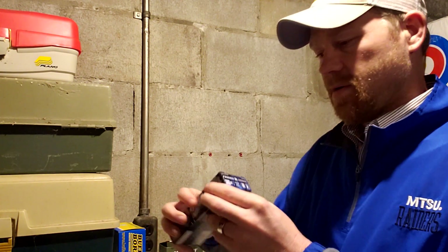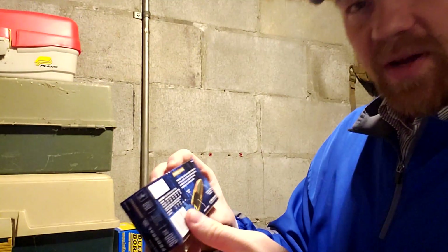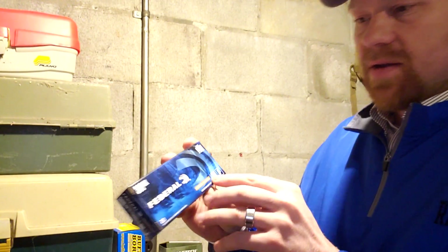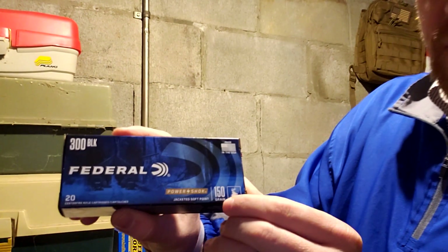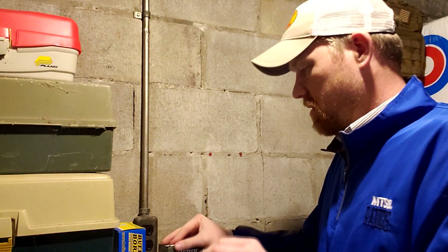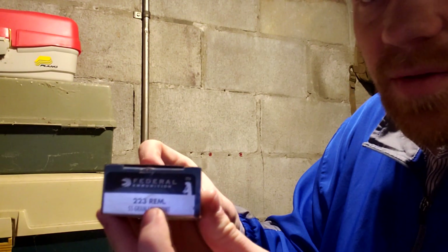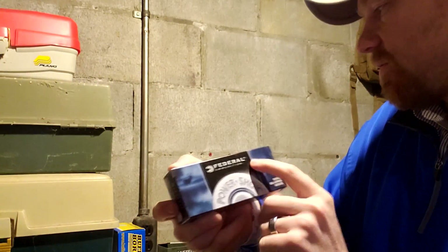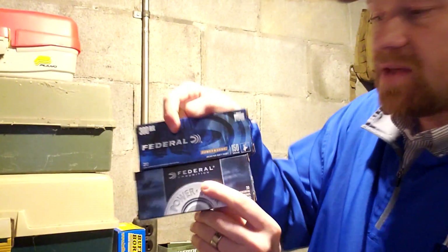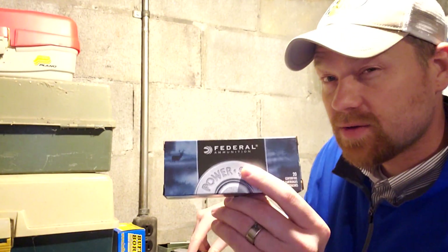Let's go down a row here. Box number two is some Federal Power Shock — it's a cheaper budget brand hunting ammo. I shoot a lot of this normally because a lot of times it's the cheapest hunting ammo I can find. This is 300 Blackout 150 grain jacketed soft points, so 300 Blackout hunting rounds. Then next we've got the exact same thing but in 223 Federal Power Shock — some stores still have the old branding but it's the exact same stuff. 150 grain 300 Blackout and then 55 grain 223.